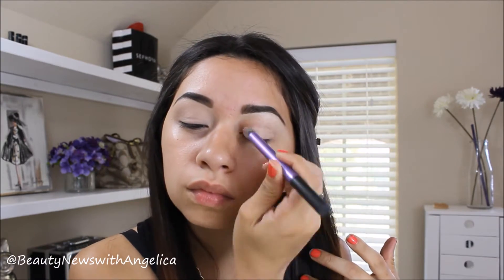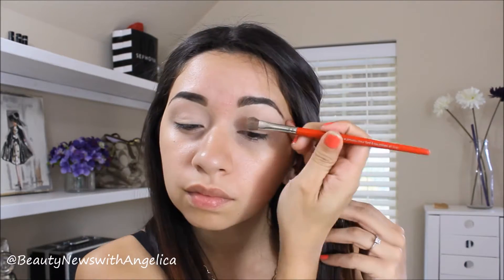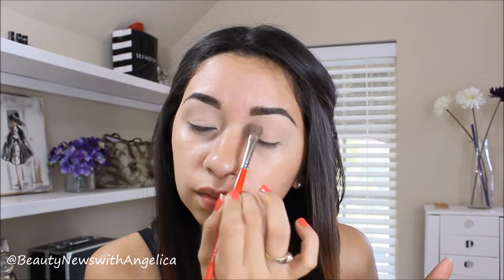I'm going to do my eyebrows and they are done really fast — I wish it was that fast. Then I'm going to use my MAC Paint Pot in the color Painterly, just to eliminate the different colors on my eyelids because they're not one solid color. I'm going to be using this nude shade all over my eyelid first to set the primer.